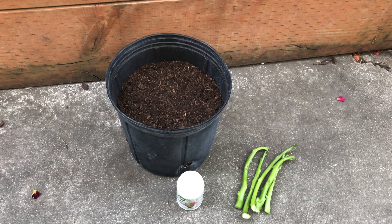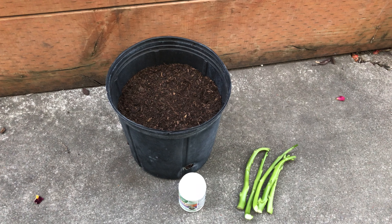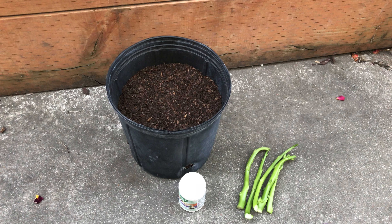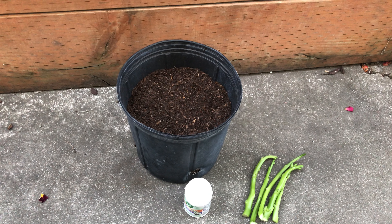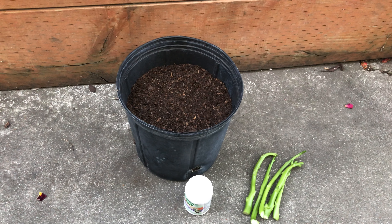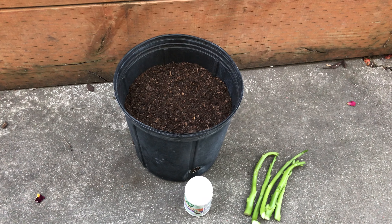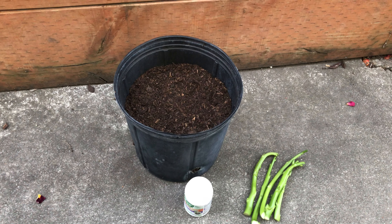Hello friends, in this video I'm going to show you how to grow koi from stem cuttings. I have five stem cuttings, rooting hormone, and the soil. The soil is a mixture of 60% potting soil and 40% chicken manure. Those stems are from the Malabar spinach that I purchased from a grocery store.